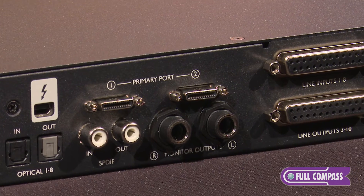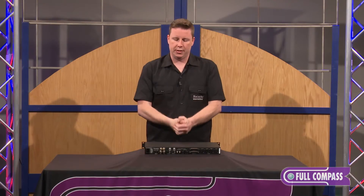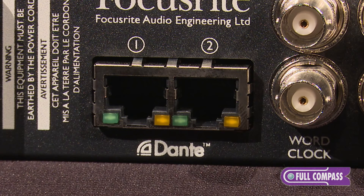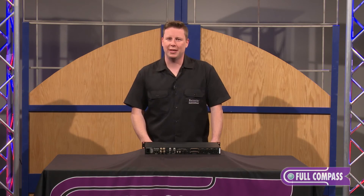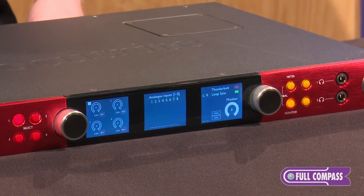We also have mini DigiLink connectors if you want to connect your Pro Tools HD interfaces to this interface. And last but not least, this actually incorporates Dante, which is a widely recognized way to digitize signal over IP. So as you can see the Red 4-Pre gives you an incredible value.